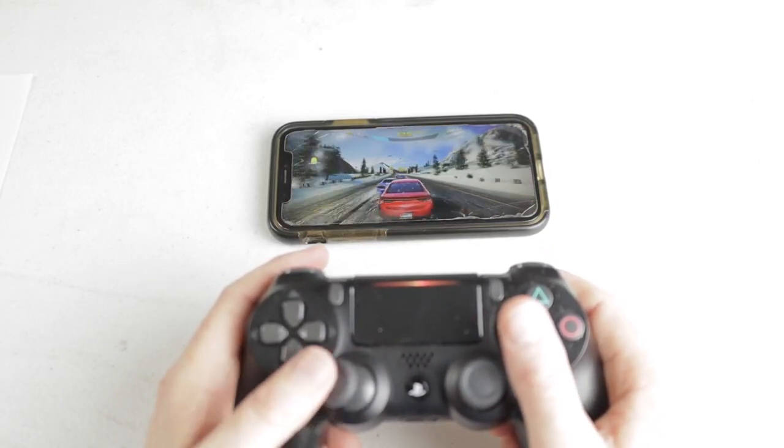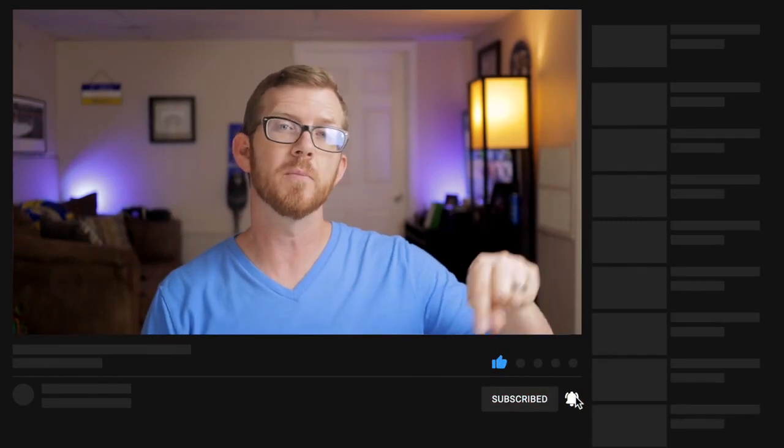And that's how you connect your PS4 controller to your iPhone. There are a few things I do need to let you know about that connection, but before we get to that, if you found value in this video please make sure you hit that like button. Also don't forget to hit the subscribe button and the notification bell so that you don't miss any of my future videos.